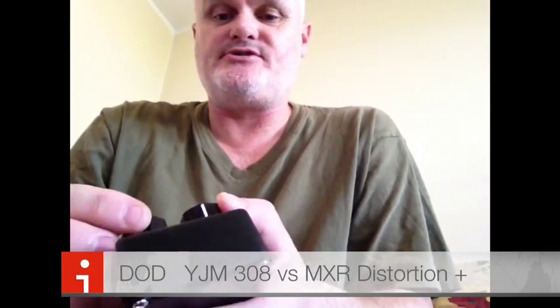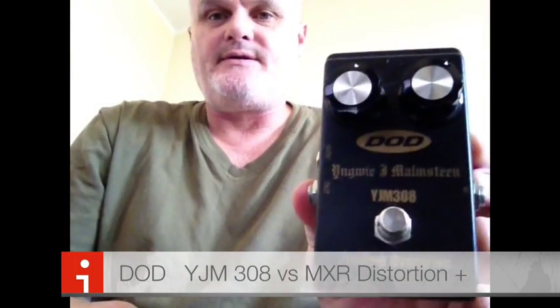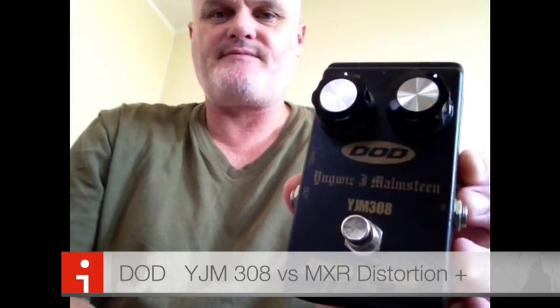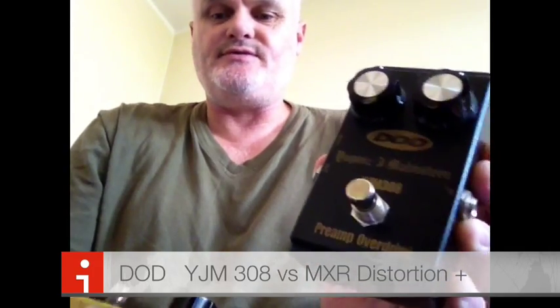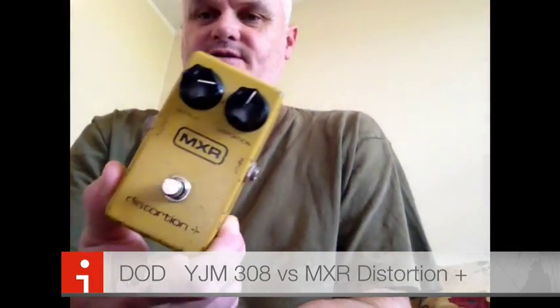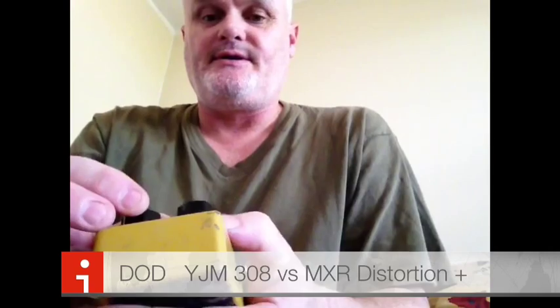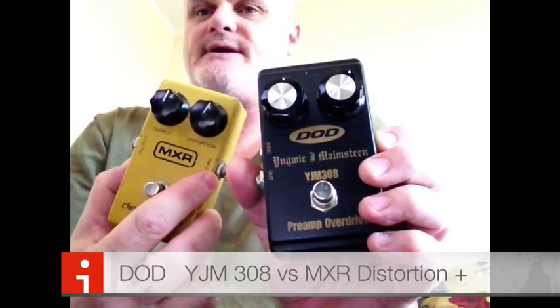Hi guys, I'm thinking it's about time for another Stompbox shootout. So what I'm going to do is use my Dodd Yngwie J. Malmsteen YJM308 preamp overdrive, and put it up against an old school MXR Distortion Plus — this one's from 1980. Let's try them out side by side and see what we've got.